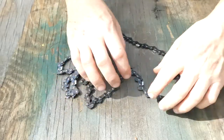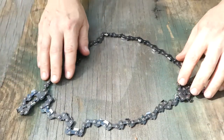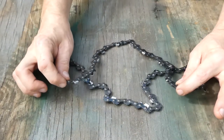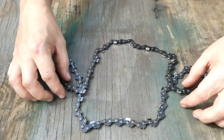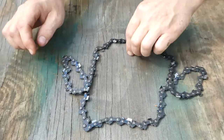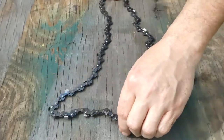So the first thing you want to do is spread it out. There's usually going to be two loops. Now in this case, both of the loops are on top of the other chain — they cross over on top. This is a really easy one to do. You just take it and pull it like that.